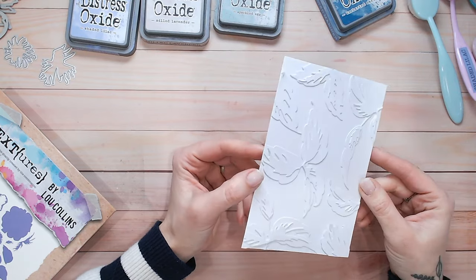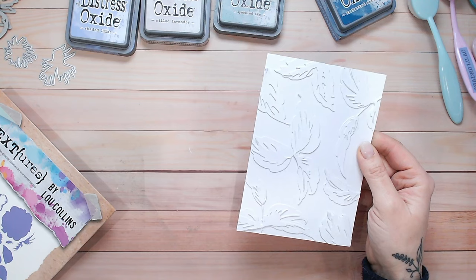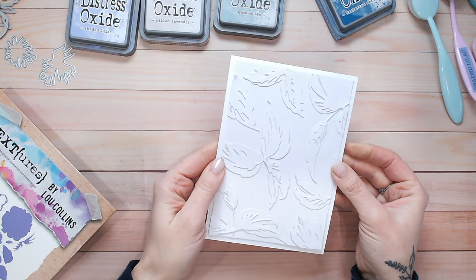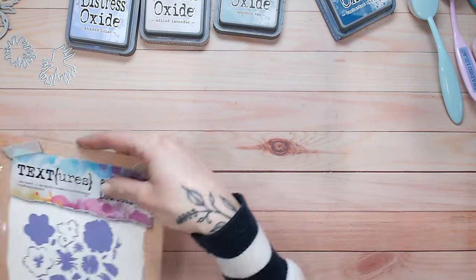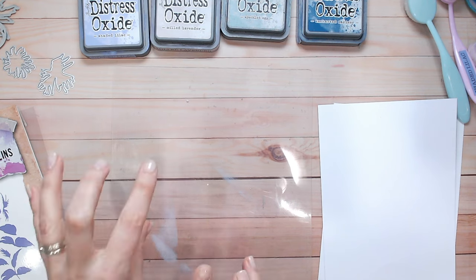I've arranged all my leaves on my backing card — they're overlapping because once glued down I'm going to trim them so it looks like a continuous pattern. Using wet glue, I'm first gluing the shading layers of the leaves and then the leaves themselves. There's my faux embossed panel — really happy with that and really easy to do. I'll pop that aside; it's eventually going to go on my card base. It would look beautiful with a simple sentiment, but let's look at adding color to the floral dies.